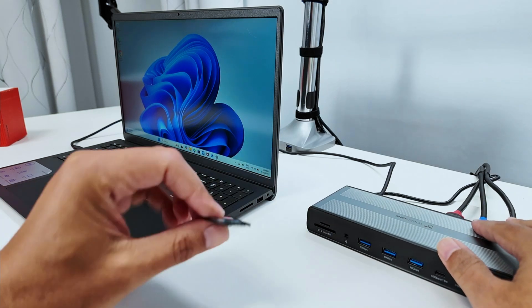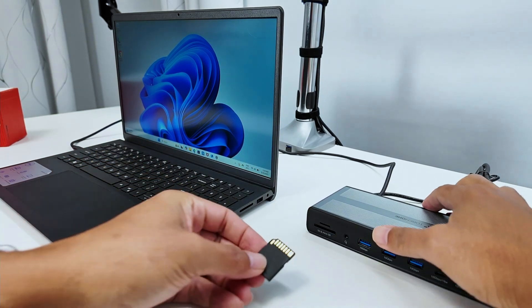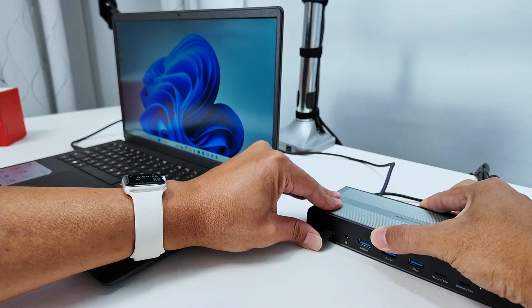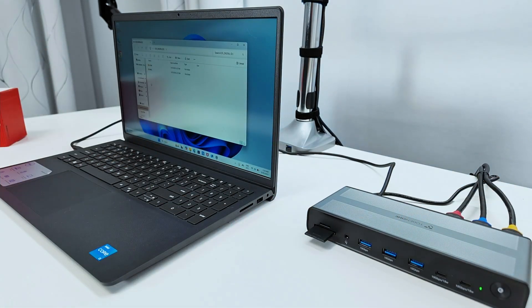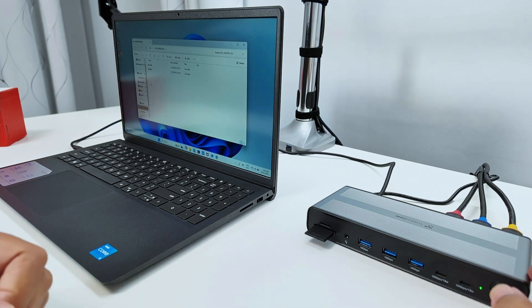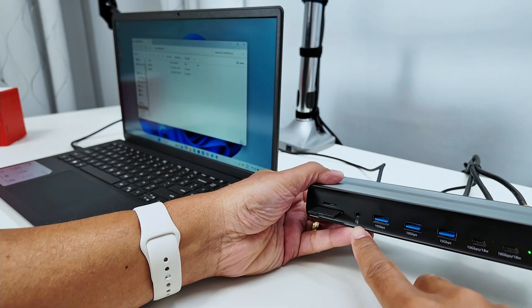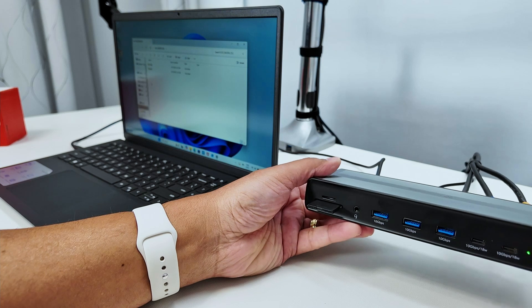I can also use a micro SD card or SD card here. I have the SD card — let me insert it, and as soon as I put it in, you can see it pops up on the screen and it's working. Super simple.